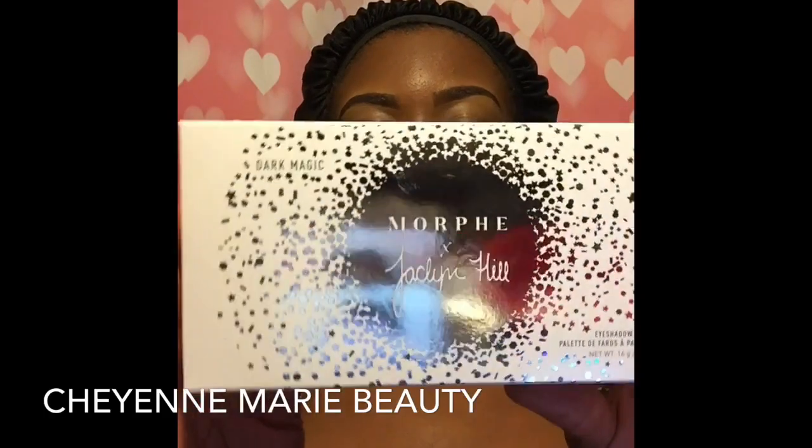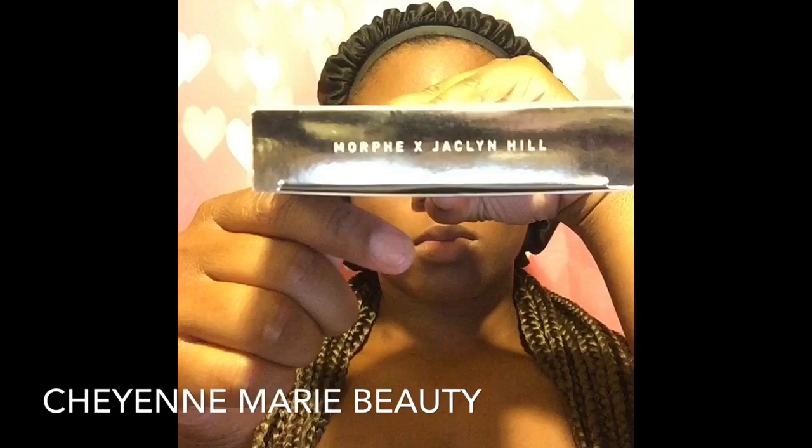Hey guys, welcome back to my channel. Cheyenne Maria is here back reviewing the Morphe Brushes and Jaclyn Hill Collaboration, The Vault Collection. This palette retails for $15. This is their Dark Magic Palette.